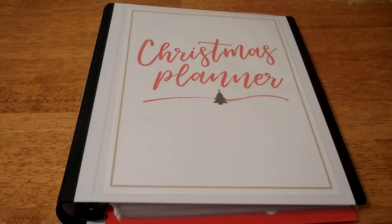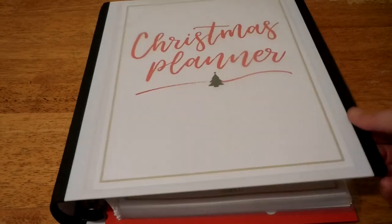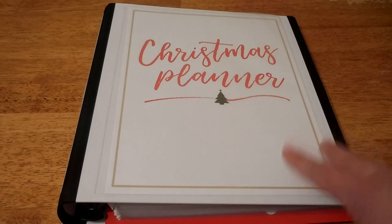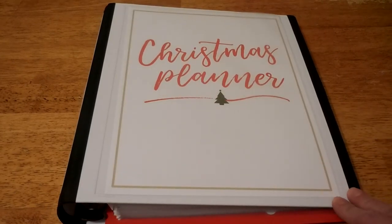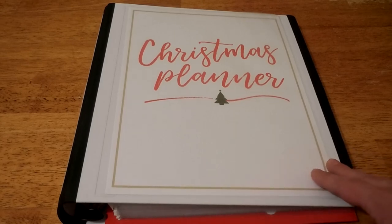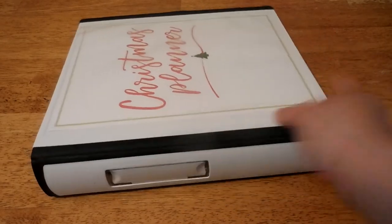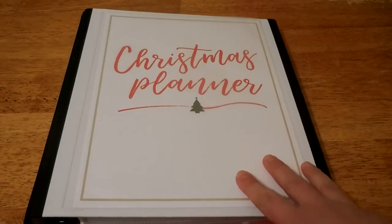Here is my Christmas planner, all laid out in this binder. This is actually a Better Binder from Staples. The Better Binders are reinforced with rubber around all the areas where a typical binder would normally tear. The gal at Staples told me all Staples brand products are lifetime guaranteed, so if it breaks in one of these areas, I can return it and they'll give me a new one. I got the one-and-a-half or two inch size — there's a little window on the side where you can write 'Christmas Planner' or whatever binder it is.